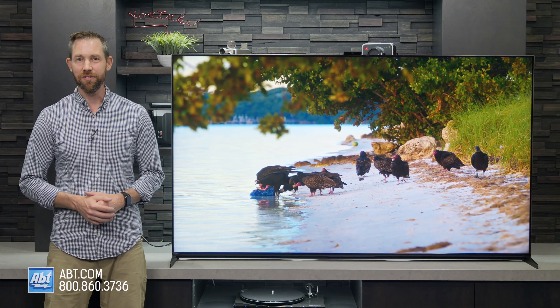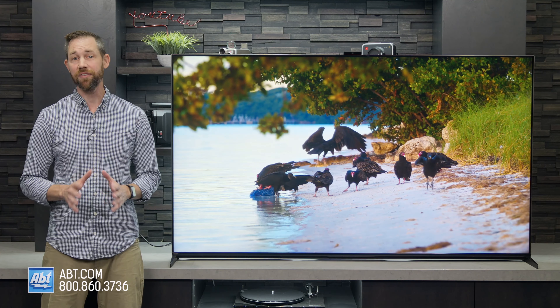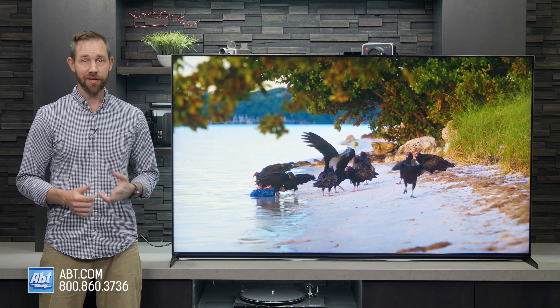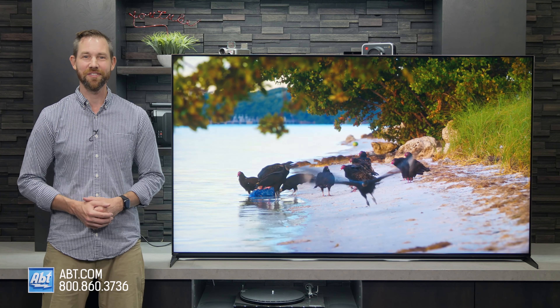If you need any help finding a TV to fit your budget, or you have any questions on this one, be sure to contact the experts here at Abt. We're here seven days a week and can be reached by phone, email, or online chat if you can't make it into the store. Thanks as always for watching, and we'll see you in the next one.